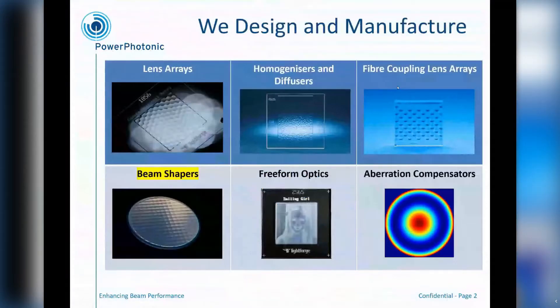At Paraphotonic, we manufacture quite a wide variety of free-form optical components, from lens arrays, homogenizers and diffusers, coupling lens arrays, truly free-form optics and aberration compensators, as well as beam shapers, which is going to be the topic of the rest of this talk.